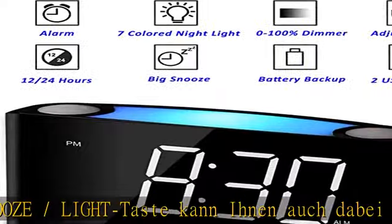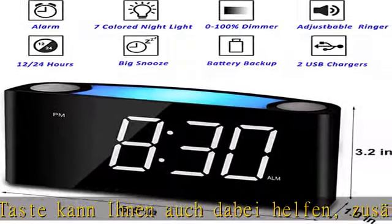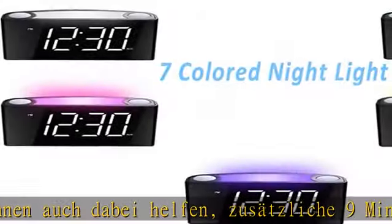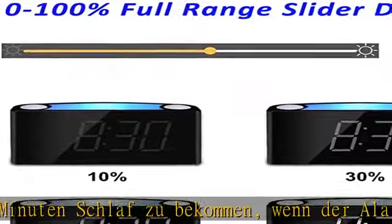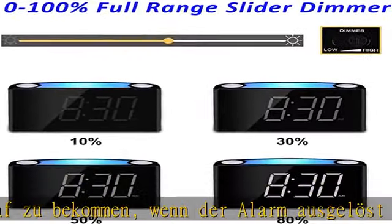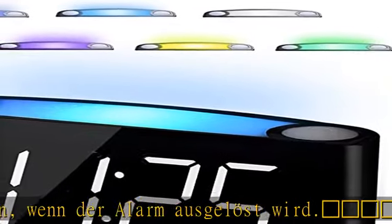Einige Kunden beschweren sich, dass die meisten Wecker auf dem Markt nur das 12-Stunden-Format haben. Dieser Digitalwecker verfügt über einen Schieber, um zwischen dem 12h- oder 24h-Zeitformat umzuschalten. Diese Tasten sind einfach und intuitiv zu bedienen.